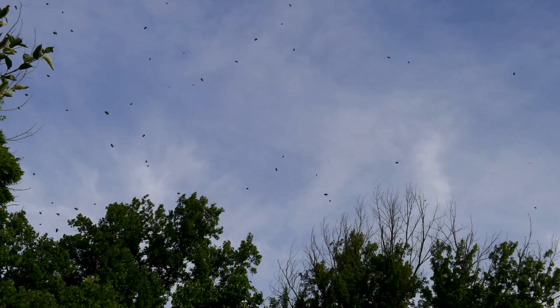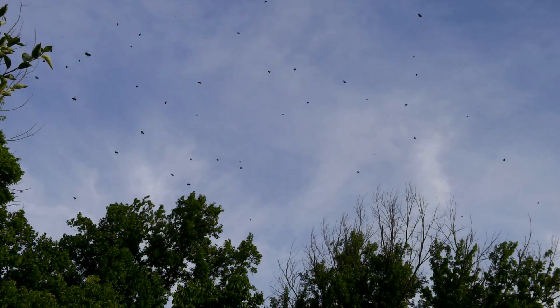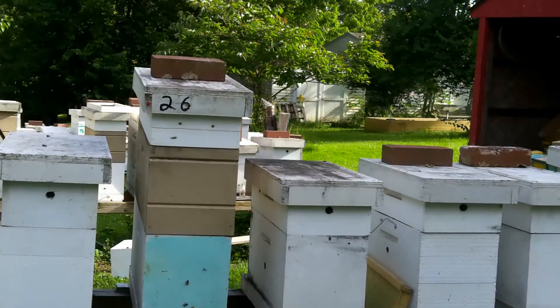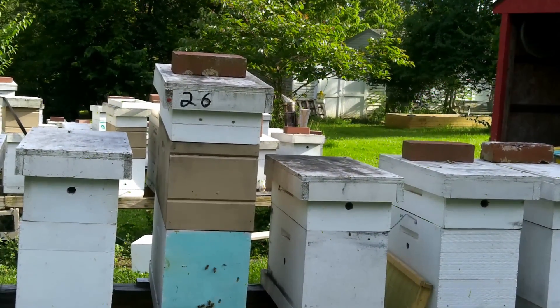I just seen the queen land on the limb. I'll get back and show you there in a minute. Let me get this right here and show you what I'm using. It was a fast deal.